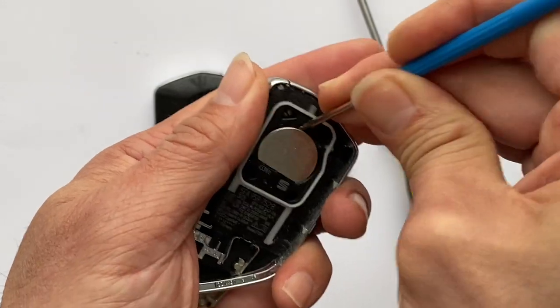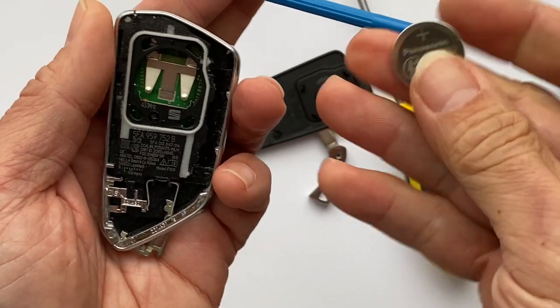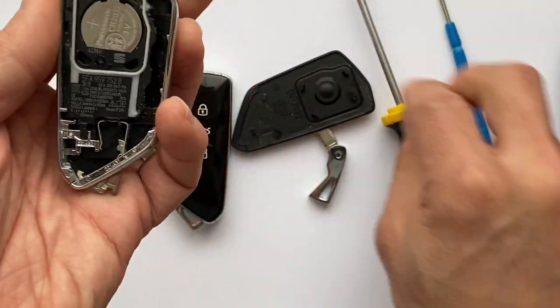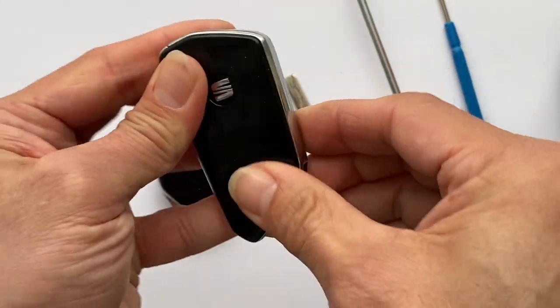Push the battery down like that to replace it. Push the new one in like that, push it in. Press it down. Then put the cover back on — line it up and press it down.